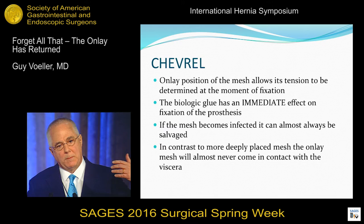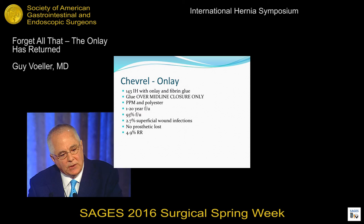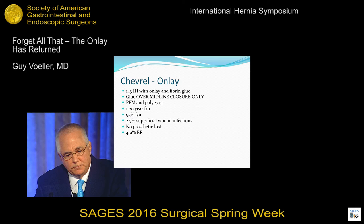This was Chevrel's results. His recurrence rate was better than Reeves. Reeves was 6.2%; Chevrel's were 4.9%. Look at that follow-up — 93% follow-up. You don't see a hernia study where you get 93% follow-up up to 20 years.